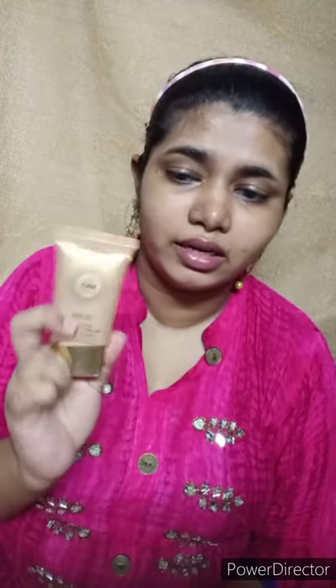Hey, welcome back to my channel! Today we will do a soft and easy makeup tutorial, and affordable as well. I have a moisturizer from Vaadi Herbals at 60 rupees offer price from purple.com. It's an oil control moisturizer. I have used a primer gel and I will apply it properly.